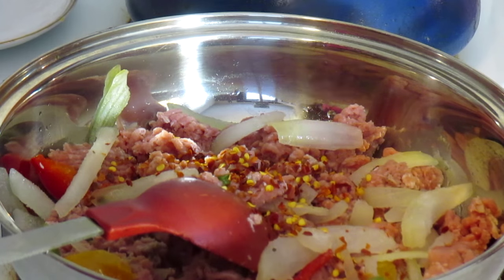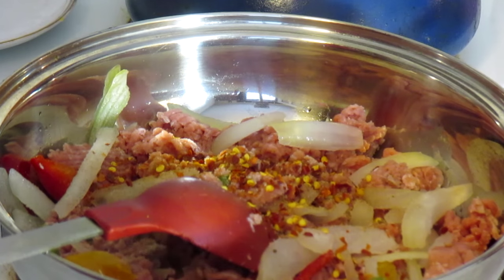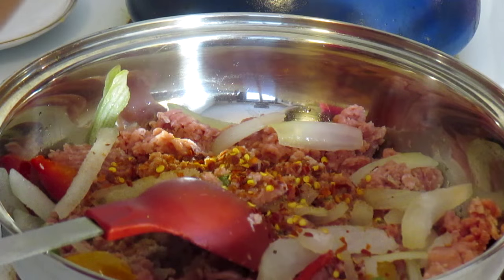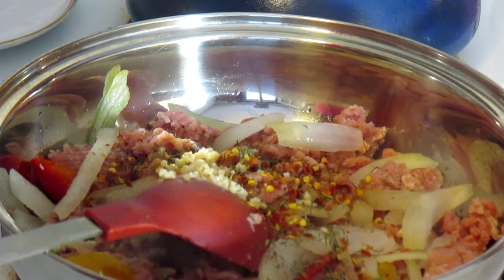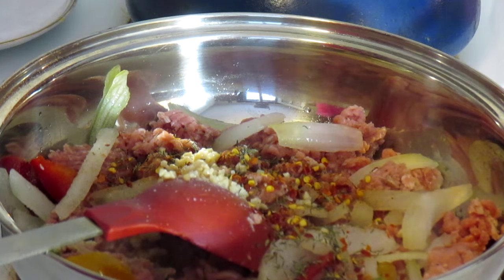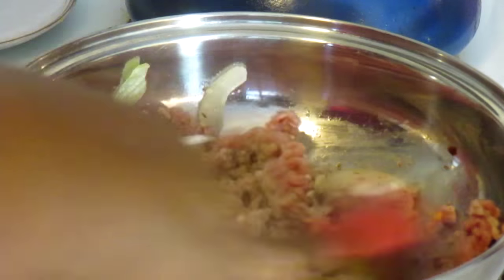I'm going to add one teaspoon of crushed red pepper, one teaspoon of my Jamaican all-purpose seasoning, one teaspoon of thyme, one teaspoon of garlic, and a pinch of sea salt. If you have a different kind of salt, use it, but I'm using sea salt. I'm going to let this cook — it'll be done within about 25 minutes.